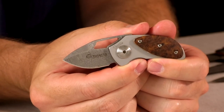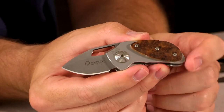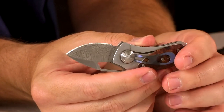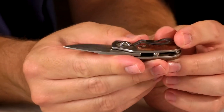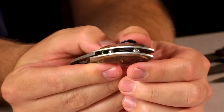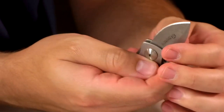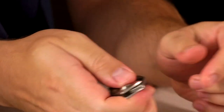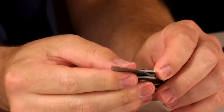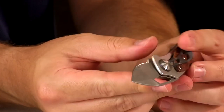Next we have the Mazarin Turtle. You've got a nice Damascus blade, a briarwood overlay on both sides, an anodized titanium clip, liner lock, and some interesting ball back spacers. They don't spin or anything — it's just cool looking. It is a liner lock and not really openable with one hand; it's definitely more of a two-hander. This is coming in at $175.